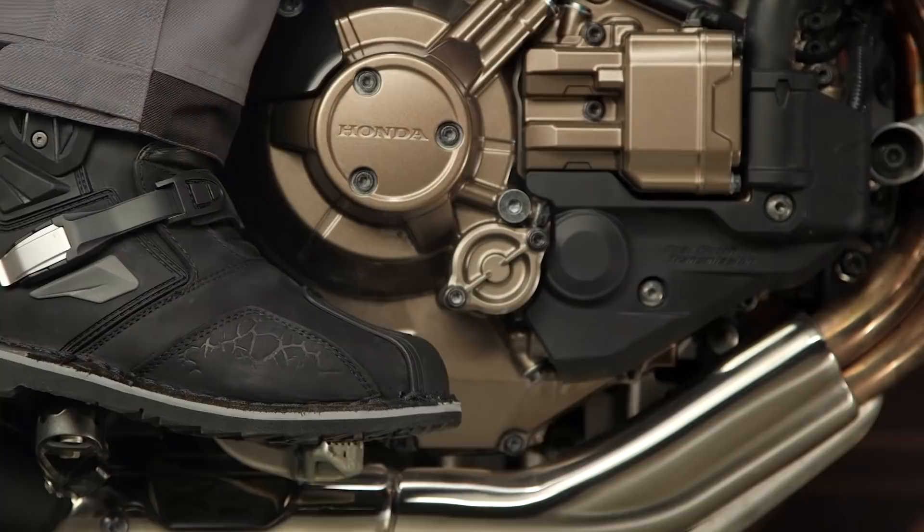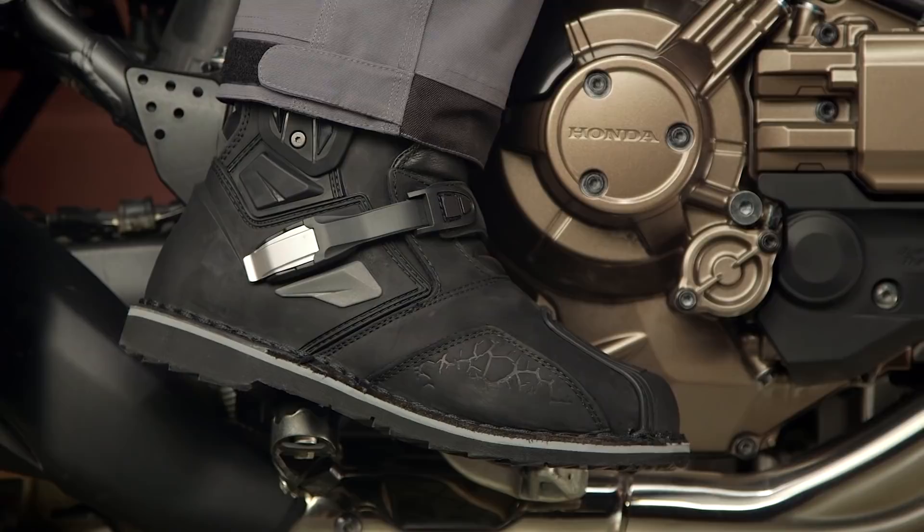We'll talk a little bit more about that as we work our way through, but again, they're going to sit right between the Predator 2.0s, which are north of $500, and the Adventure and Adventure Lows, which are somewhere lower down around the $300 mark for the tall ones.